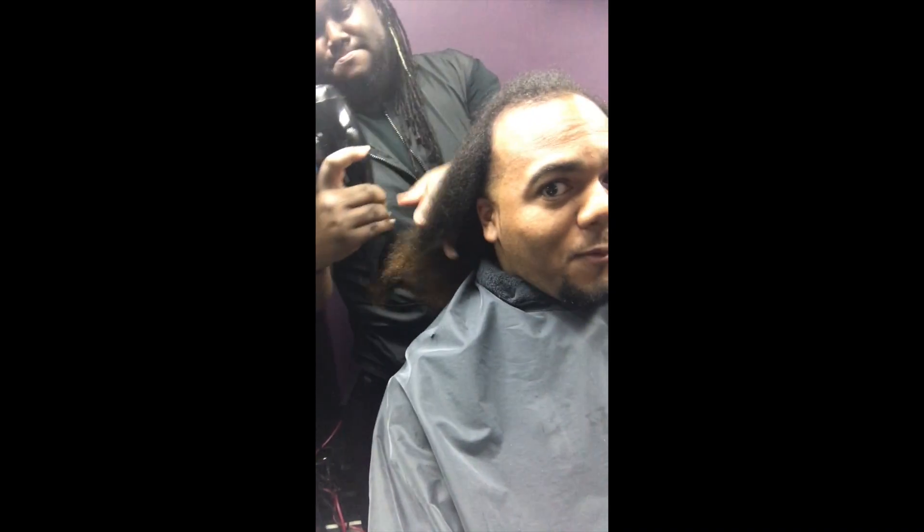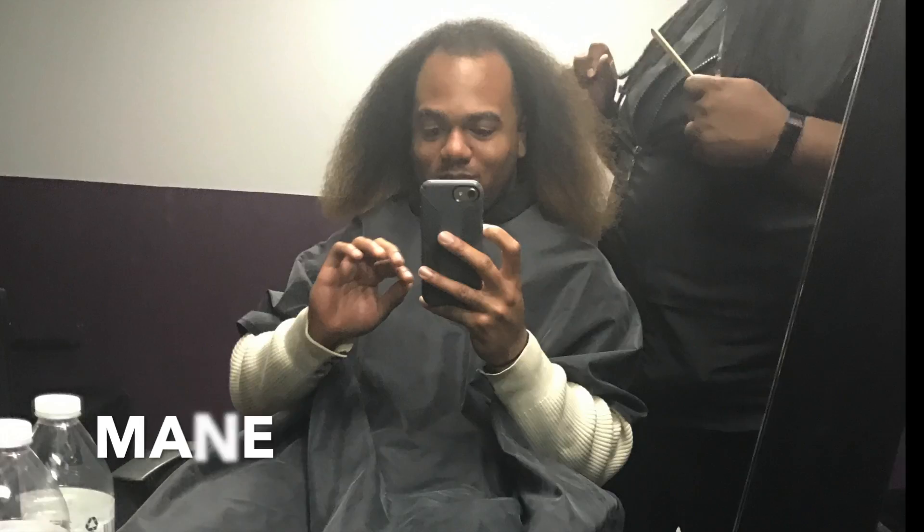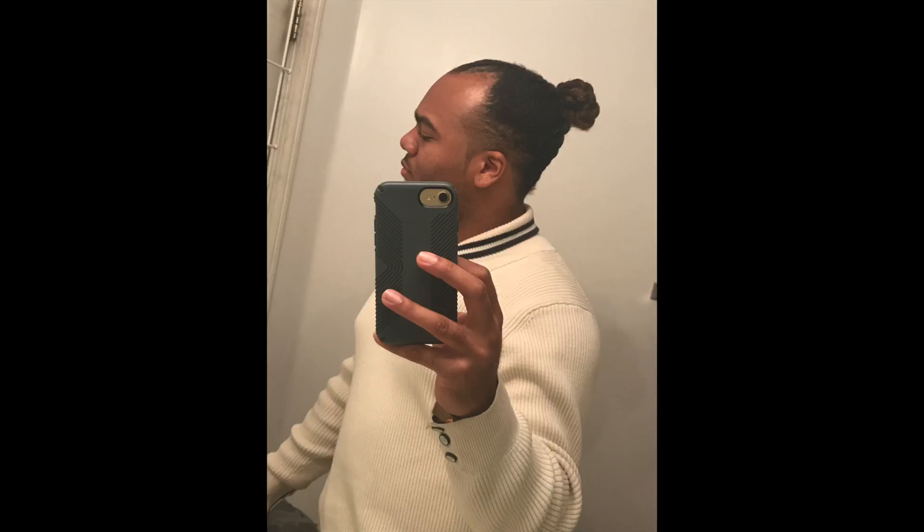My stylist Norman had already washed, conditioned, and done a protein treatment on my hair — he's just blow drying it here to prepare for a trim. This is what my hair looked like after Norman blow dried it. He slicked it up on the sides, did two big braids in the back, two smaller braids in the front, and gave me a twisted bun on top, and I was so in love with this hairstyle — I think it's going to be a go-to for me.